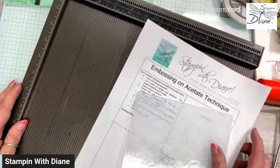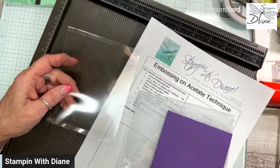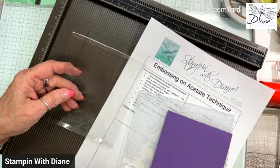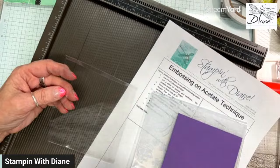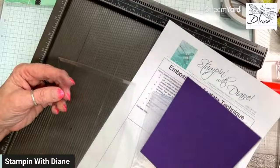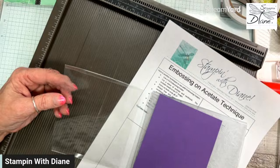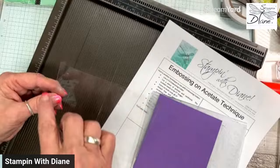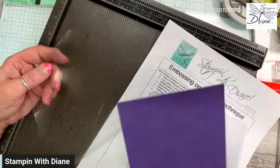What you're going to need is a piece of acetate — I want it to be four inches by five and a quarter. I've gone ahead and cut my acetate four inches by five and three quarters. I scored it at a quarter of an inch, so I have it good and scored at a quarter of an inch. Then I'm going to use my cardstock as a base — this piece of cardstock is four inches by five and a quarter.